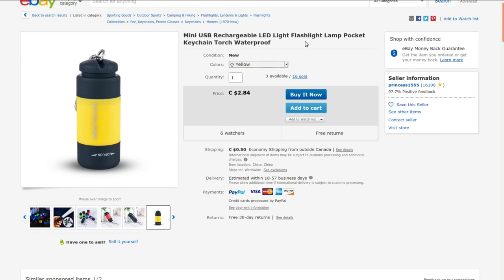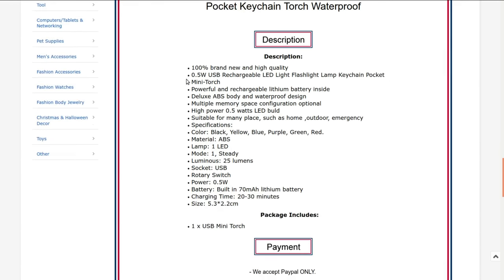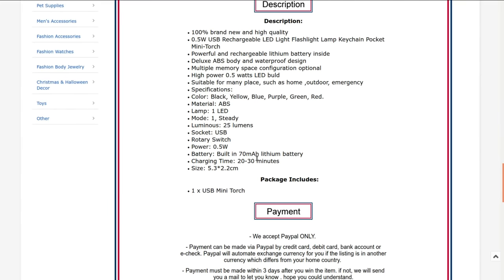It's rechargeable and LED, though I'm not convinced it's waterproof. It's a half-watt USB rechargeable LED flashlight with multiple colors available, 25 lumens. It says it takes 20 to 30 minutes to charge and has a 70 milliamp-hour lithium battery in it.